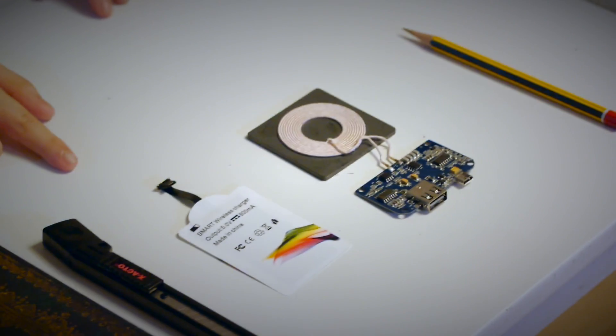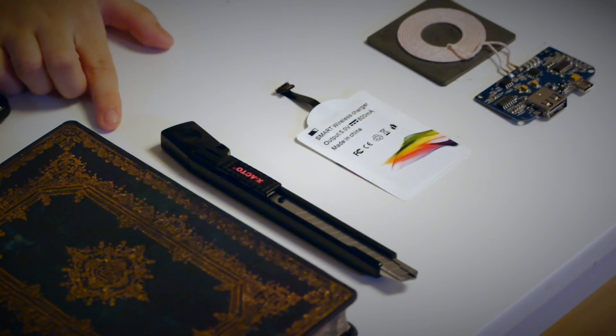We're going to use this book as the base of the induction charger. Other things you'll need is the wireless transmitter, the wireless receiver, a sharp cutter, a safety ruler, a pencil, and the thing you're going to charge. This isn't just for charging a Kindle — this same technique can be used to charge any USB charge device. Just make sure you get the right receiver.